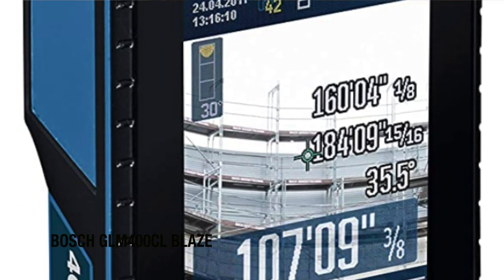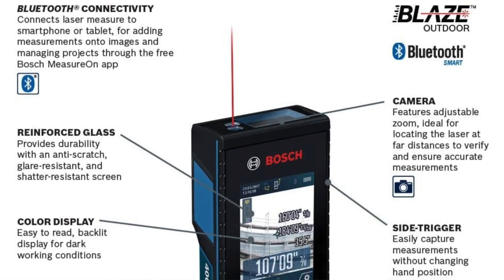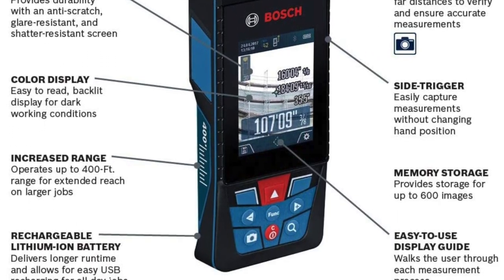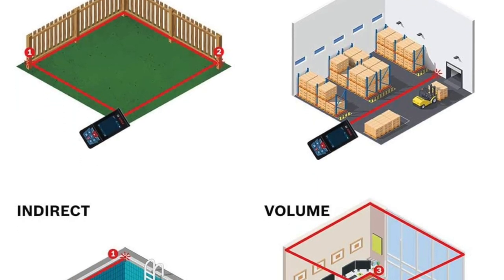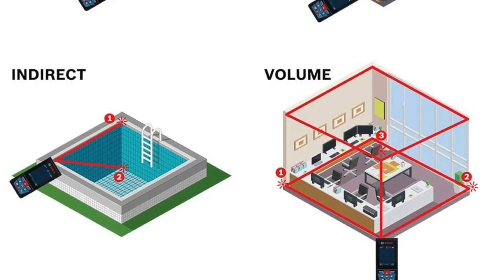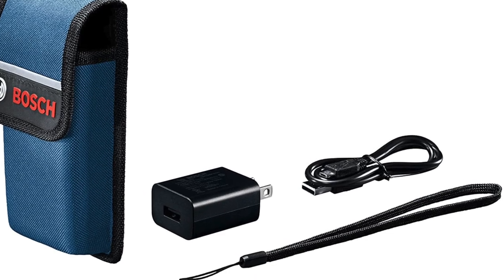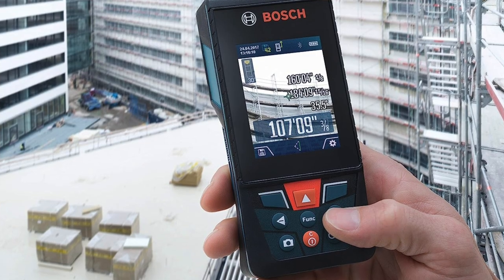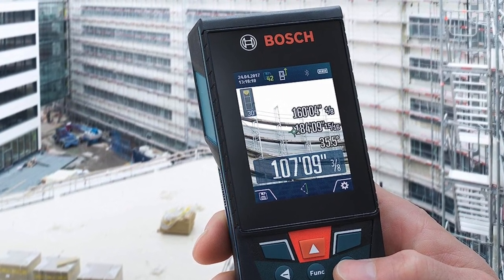My favorite premium option is the Bosch GLM 400 CL Blaze outdoor laser measure. This has a robust reinforced glass screen that's anti-scratch, glare-resistant and shatter-resistant, which protects it and makes it easier to read measurement results in bright light. It has several different measurement options, built-in data storage capable of storing the last 50 measurements and more than 600 images. Bluetooth connectivity allows users to wirelessly transmit collected measurements through the free Bosch app, which can also create custom blueprints. This device can measure accurately to within 1/16th of an inch with a maximum distance of 400 feet. It also has a built-in camera with an adjustable zoom so users can locate the laser at a long distance when outdoors despite the light from the sun.